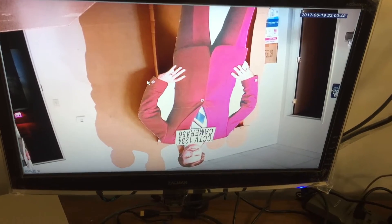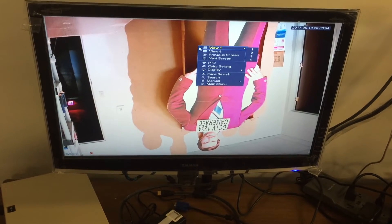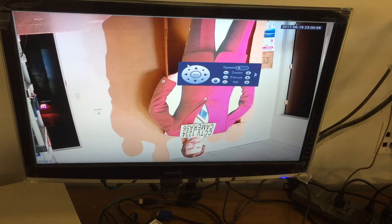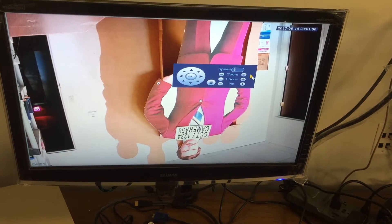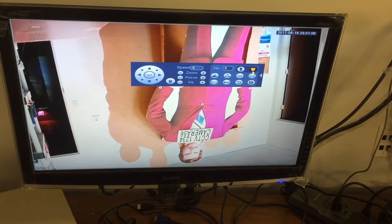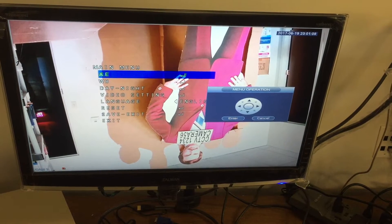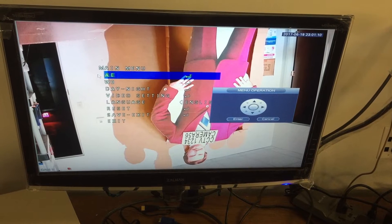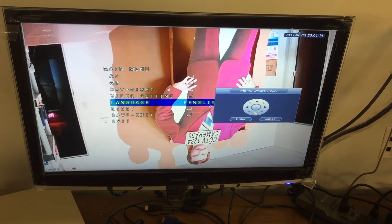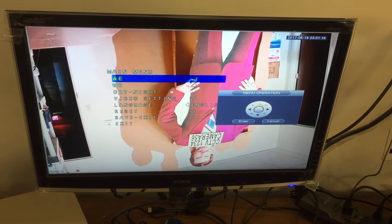Once you're in CVI mode, you can change certain settings on the camera by going into the PTZ menu, clicking on the right arrow, and then pressing the enter menu button that looks like a camera. Automatically, the on-screen display menu within the camera loads up, and you can use the joystick to change the settings you want.